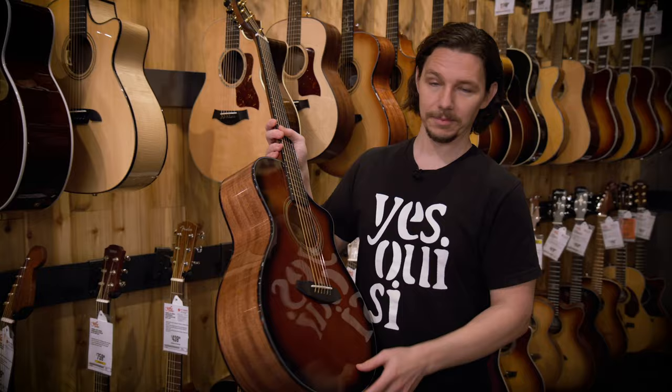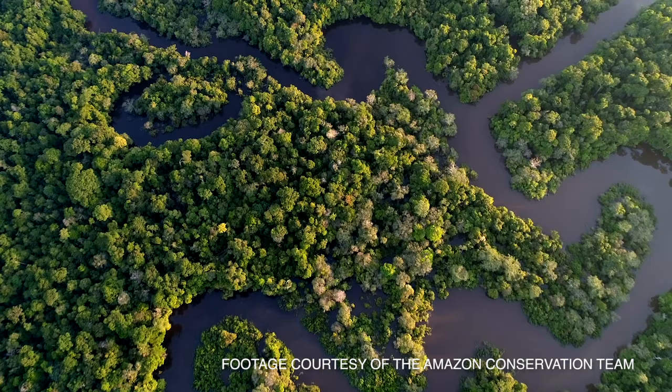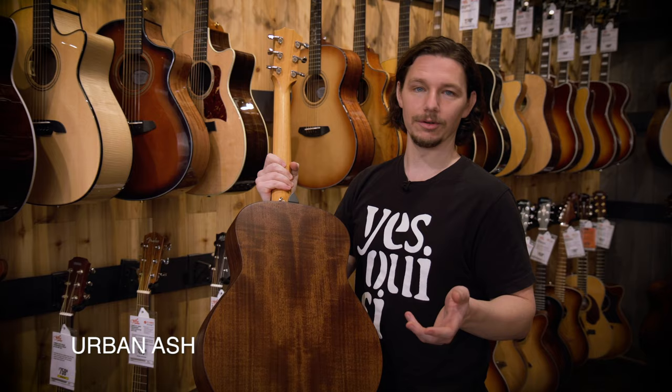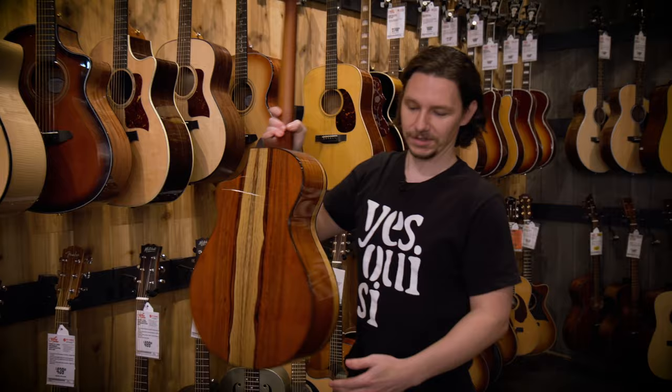These days, tonewoods are sourced worldwide. Companies like Breedlove and many guitar builders are working to avoid clear-cut forests and find sustainable ways to produce instruments. For example, this Taylor — this is a grand theater. The back and sides are what's known as urban ash, created from trees that would have been in a local park or on the side of a highway. When those trees are taken down, they used to be thrown away and now they're being repurposed into guitars. And they sound great.